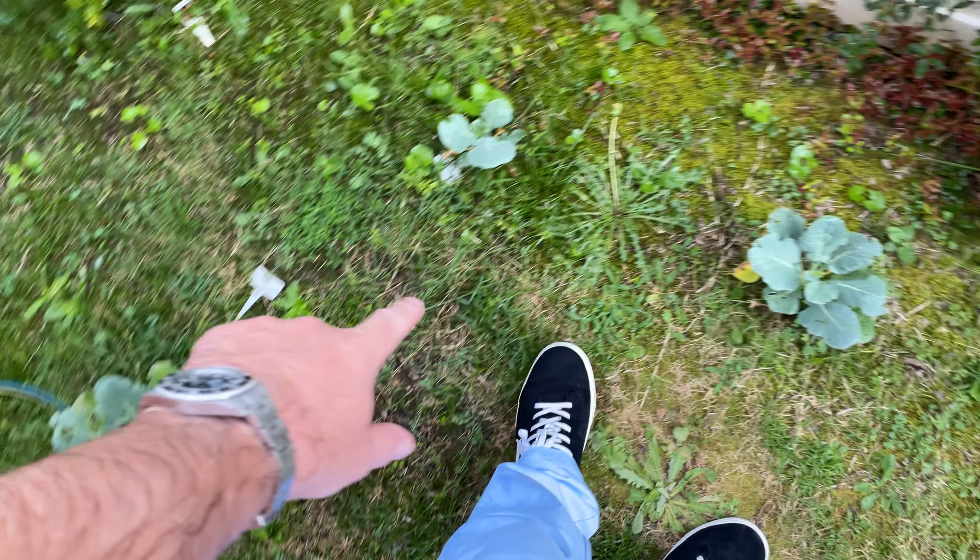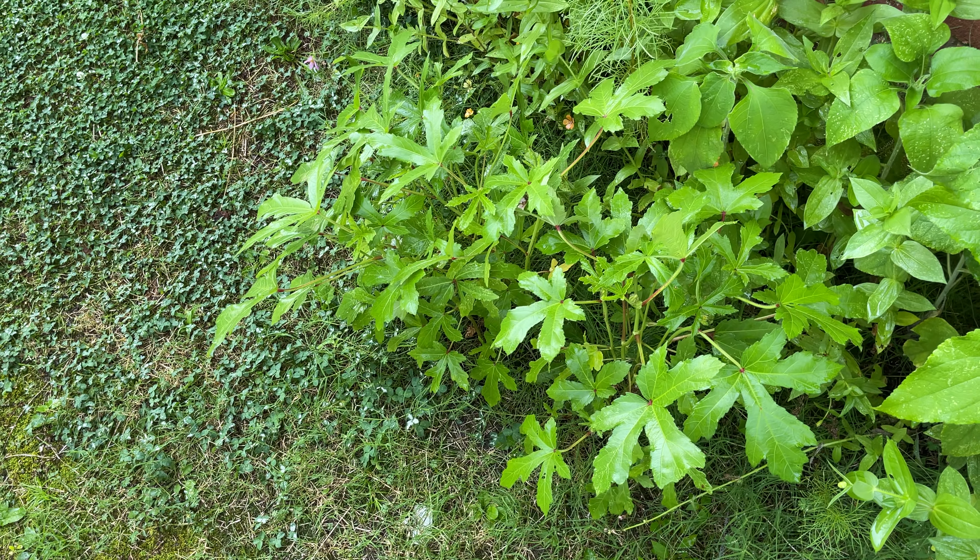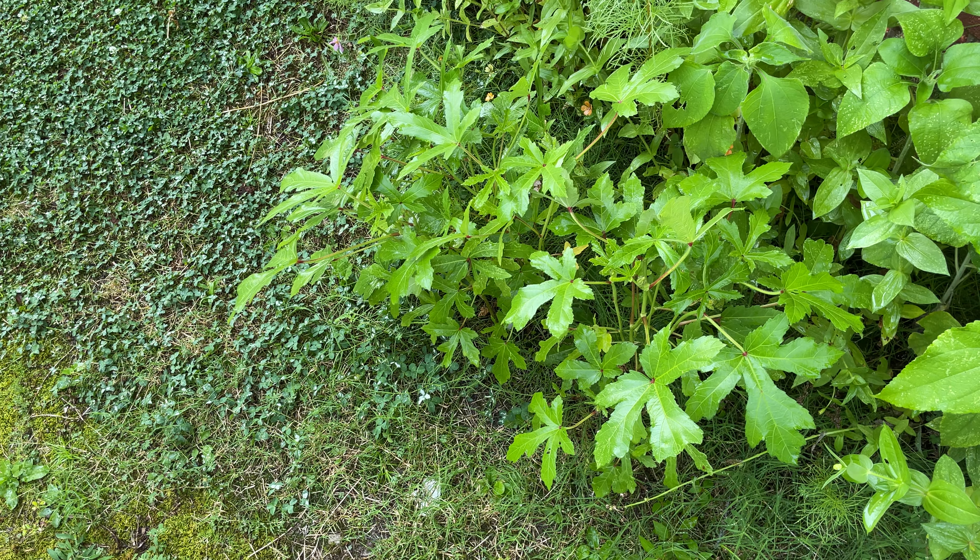Check this out — I got my broccoli going down there, and my okra's popping up right there. Look at that, it's gonna be good. Stay tuned!